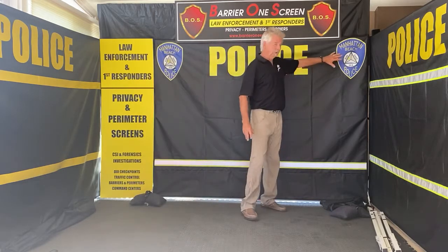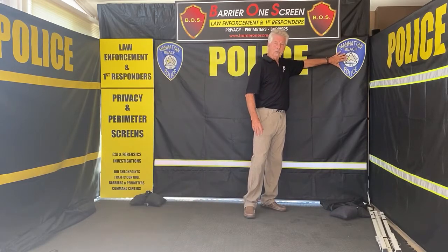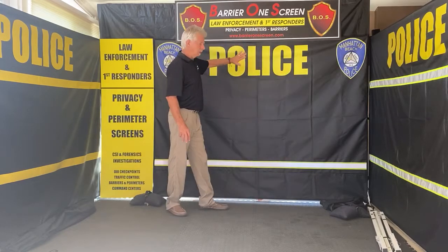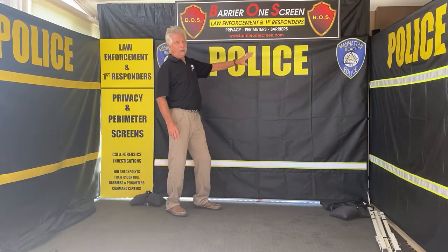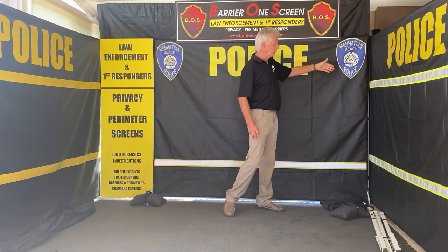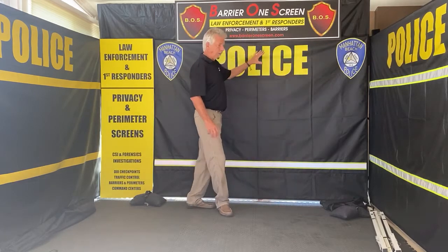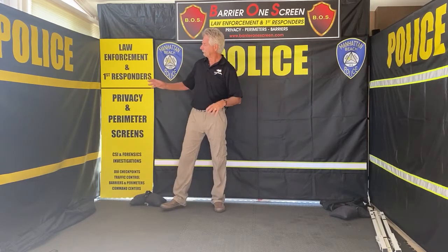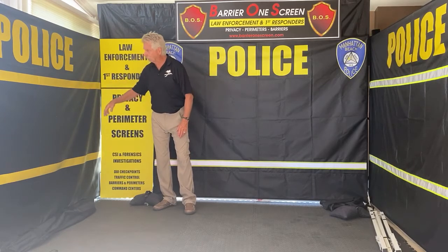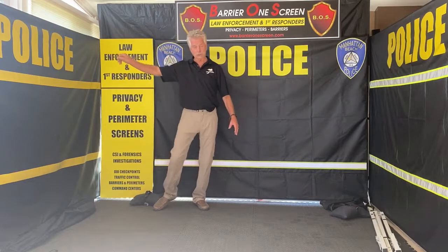You can have your logo — whatever your logo might be — or your badge. You can have your badges displayed the way this one is, and your verbiage in the middle. In this case it says 'Police,' but you can have your organization name, such as Manhattan Beach Police Department. It also comes with striping if you want — non-reflective striping like this one, in singles or double rows, or you can have just a plain 'Police' on them.